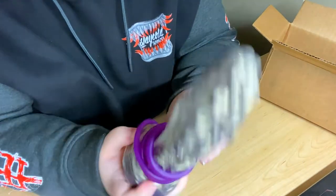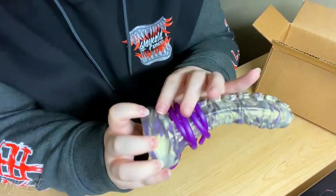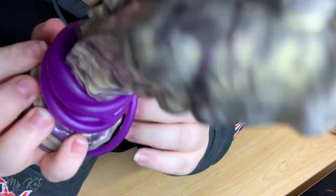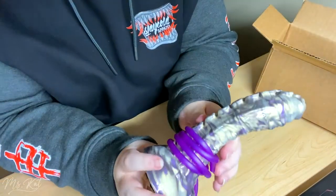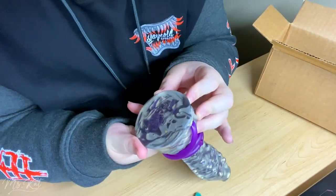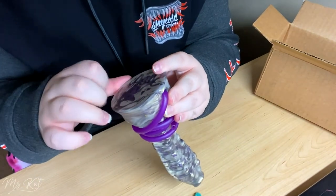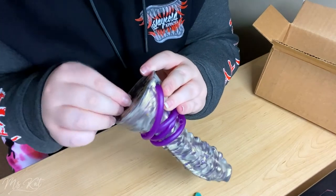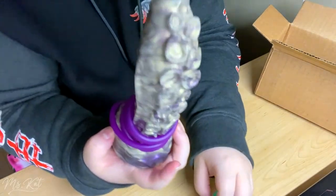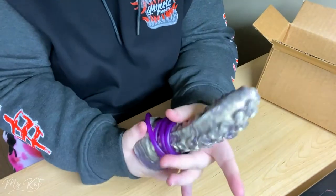The bottom texture kind of reminds me of... yeah, I don't know why, but that's just the side texture. This mix is pretty actually. I'm already getting dog hair all over the bottom of this — I don't know where the dog hair is coming from. Like I said, this is the small size and it's still quite thick.